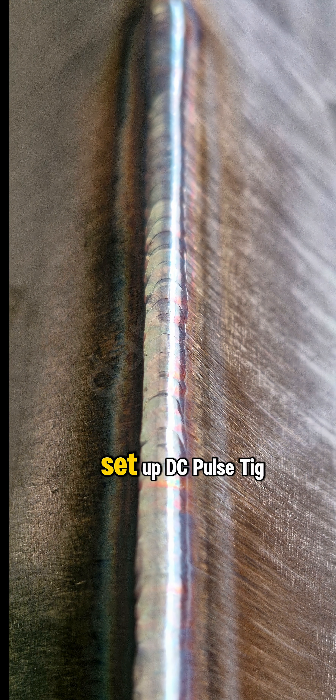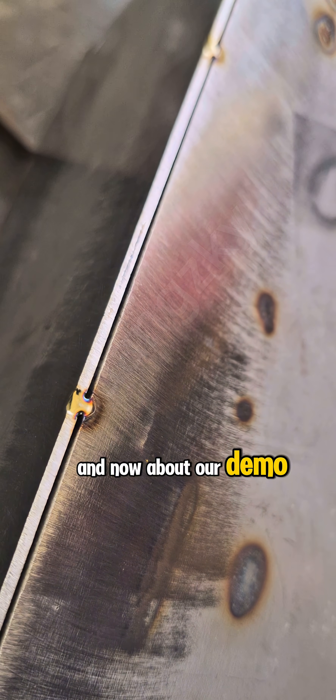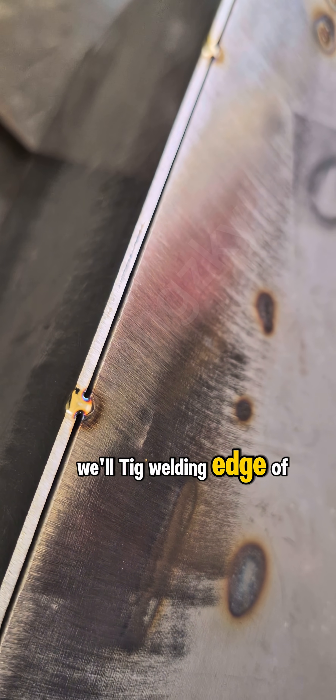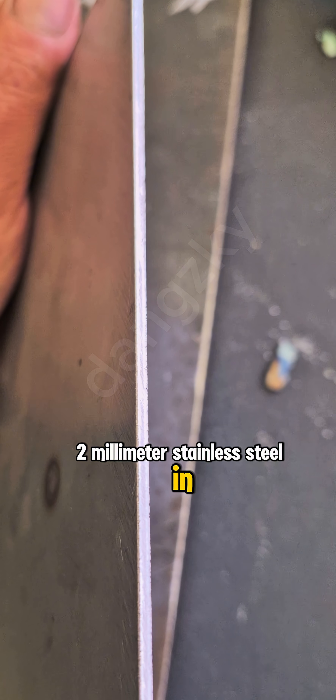In this video, we will set up a DC Pulse TIG Welder in Pulse Mode. For our demo, we'll be TIG welding the edge of 2mm stainless steel in Pulse Mode.